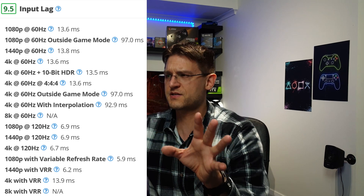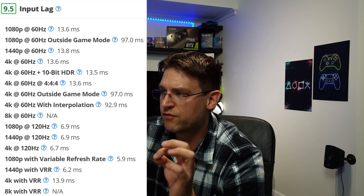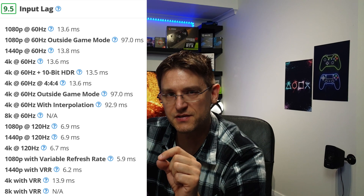It's because of how many times the picture is refreshed on screen. Looking at the numbers from rtings.com — I highly recommend their site, they do a great job — at 4K 60Hz the LG CX has an input lag of 13.6 milliseconds. At 4K 120Hz it's 6.7 milliseconds — roughly half.